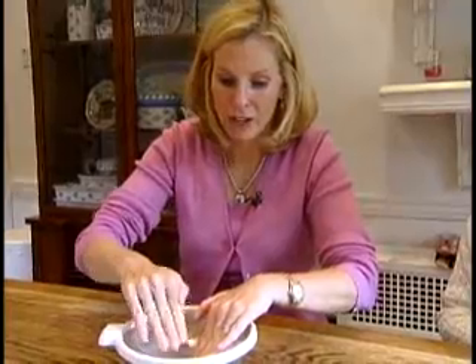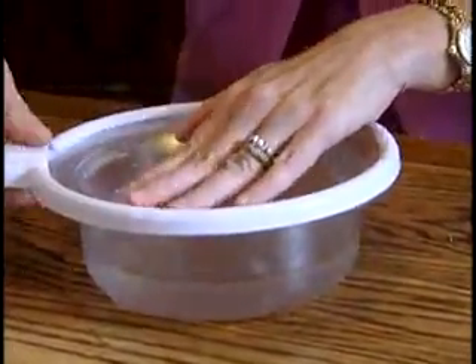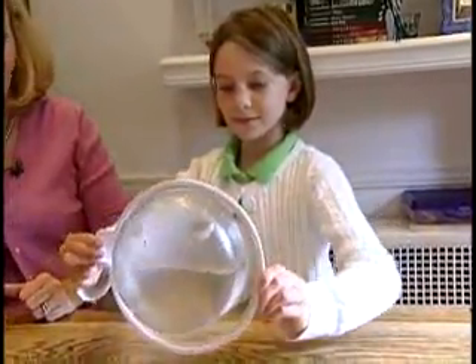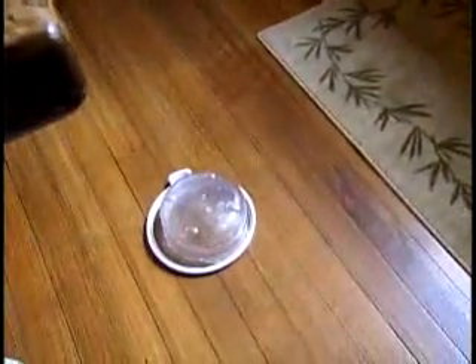For the Smart Lids to really take hold, you need to press down all the way around the bowl. Once they figured that out, Smart Lids created an airtight seal, allowing Megan to not only flip the bowl of water upside down, but also drop it without spilling any of the water.